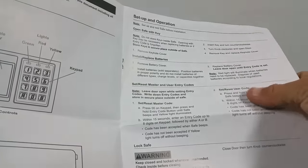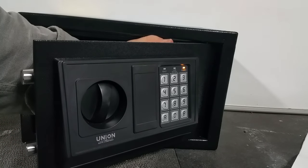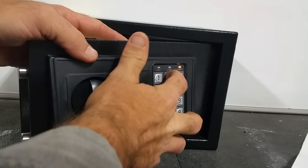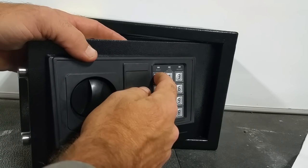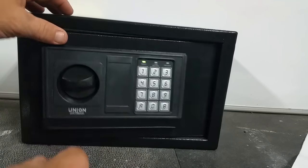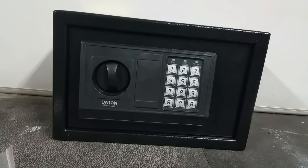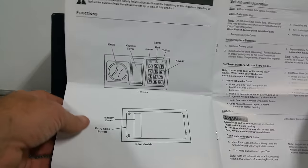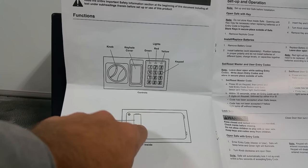To set a user code, you just hit this button, then enter your code — for example, 1-2-3-4-5-6 — followed by A or B. The entry code button and the battery compartment are right there on the inside of the door.